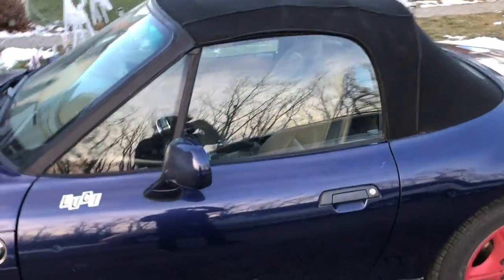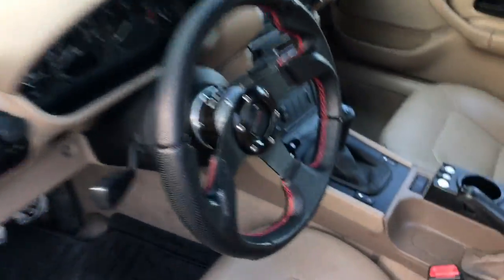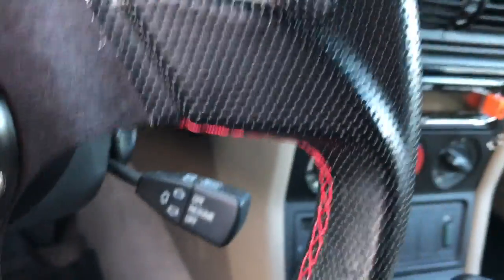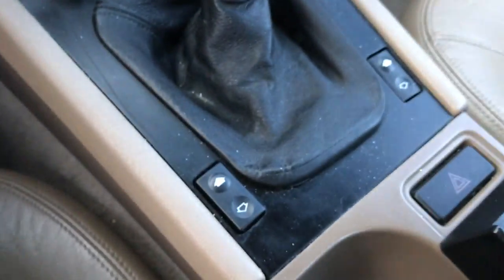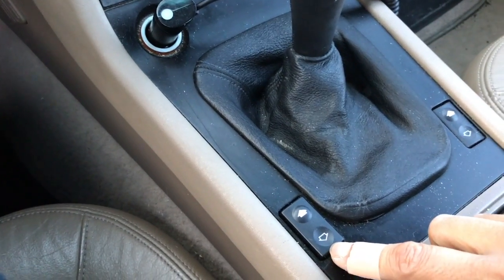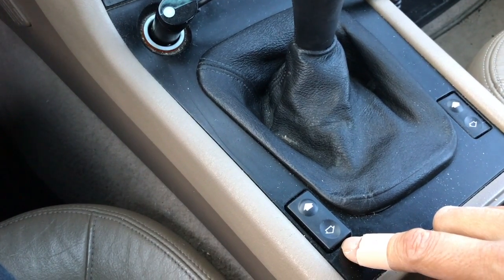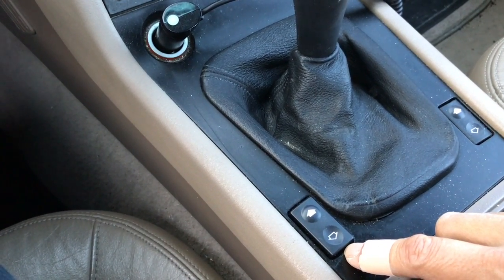All right, boys and girls, let me show you something. Here's the first fix video. In the past, this button here used to be all beat up and corroded. I checked on YouTube and I saw a guy named Ducky Fuzz 777.